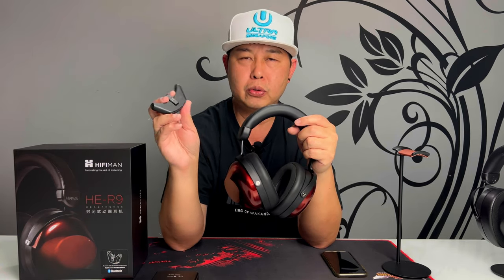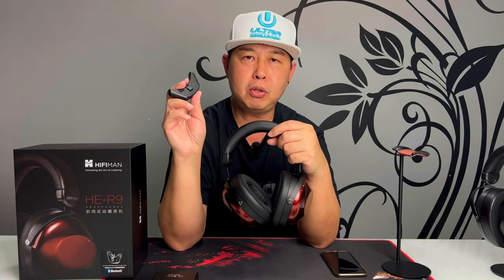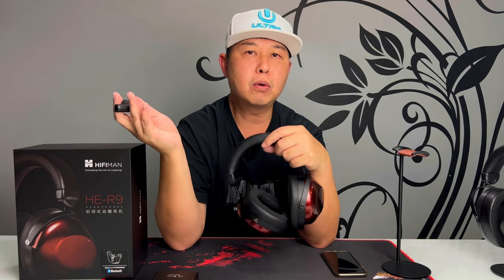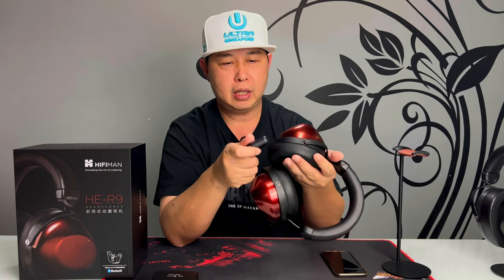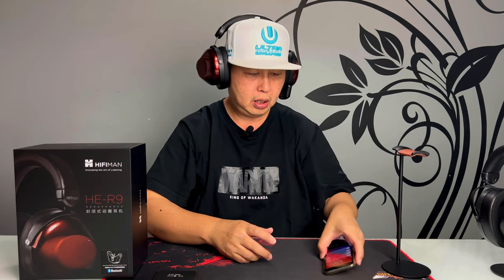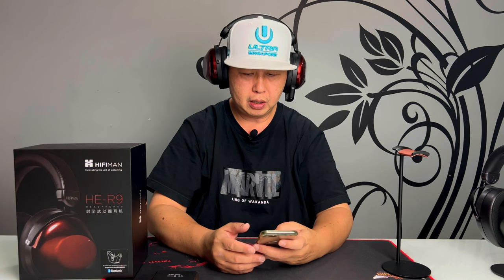Overall, the HE-R9 is more of a fun type of headphone — if you're in a party mood and want to enjoy your music and have a great time, this is the headphone for you. It also supports Bluetooth, so I've been listening to music, watching movies, playing games, and making phone calls with this Bluetooth adapter. Let's do a sound test of the microphone so you can hear how it sounds.